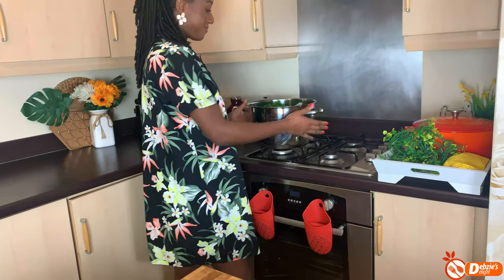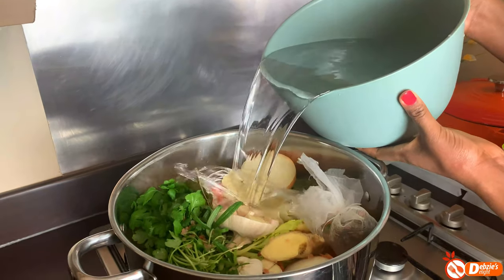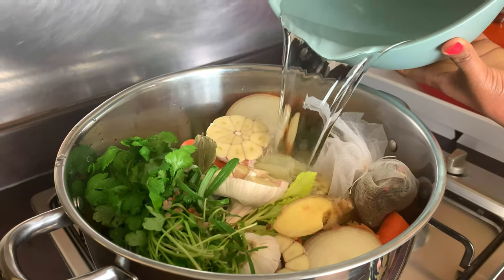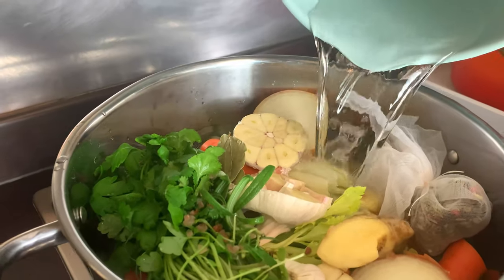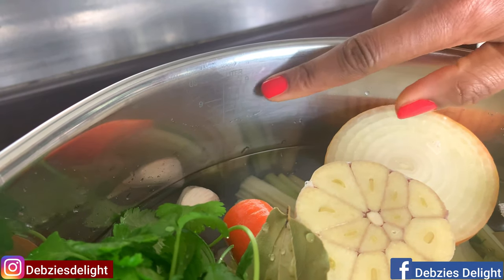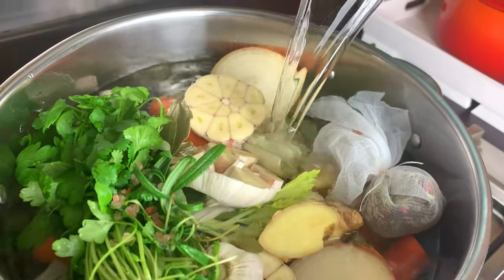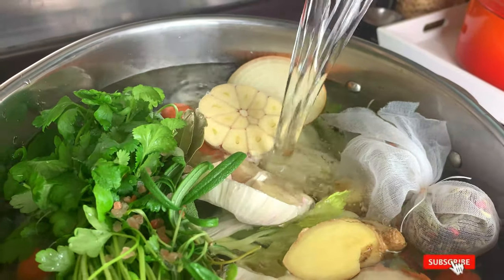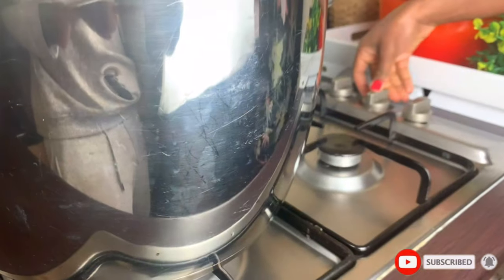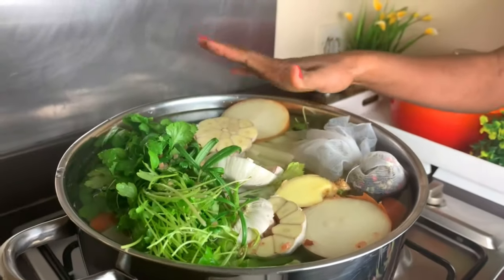I'll transfer this to my cooker and add a lot of water. It's a broth, which means you need a lot of liquid because at the end of the day you need all that liquid to cook your meals. In my case I'll fill it up to the 9-litre mark. Depending on the quantity you're making you can use a smaller pot, but make sure it's wide enough so it doesn't spill once it starts boiling. I'll set this on very high heat.